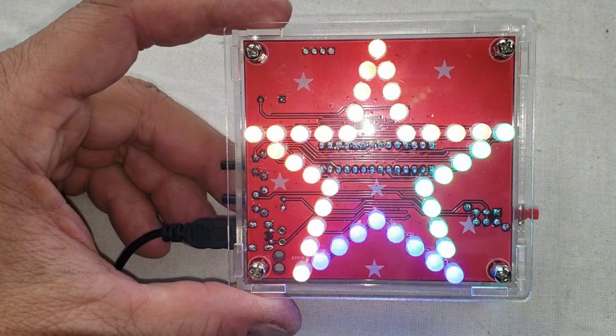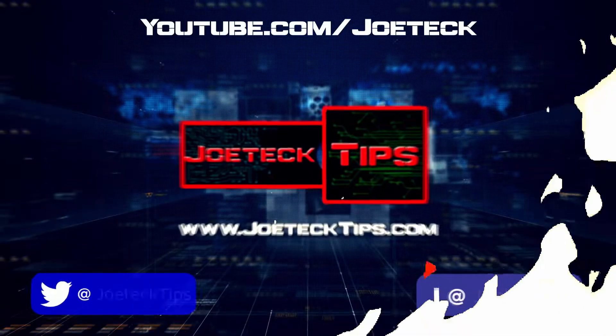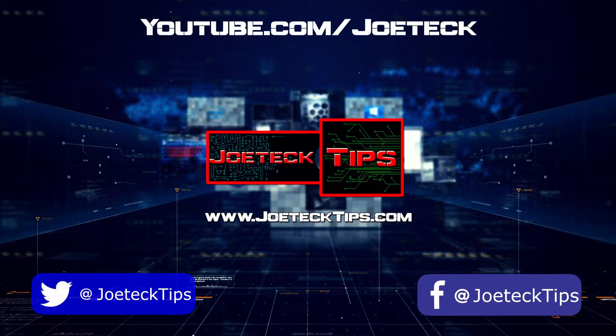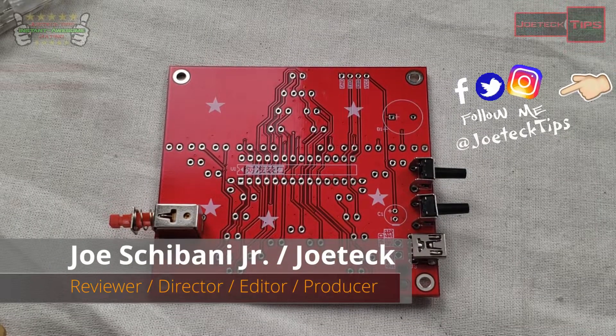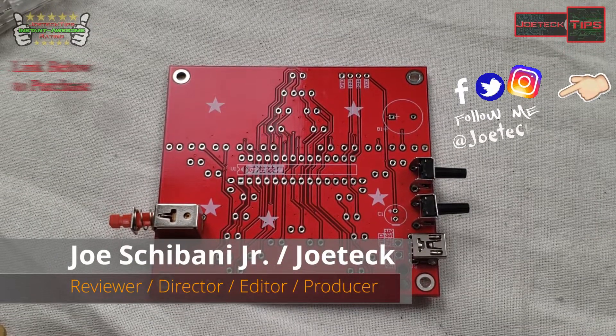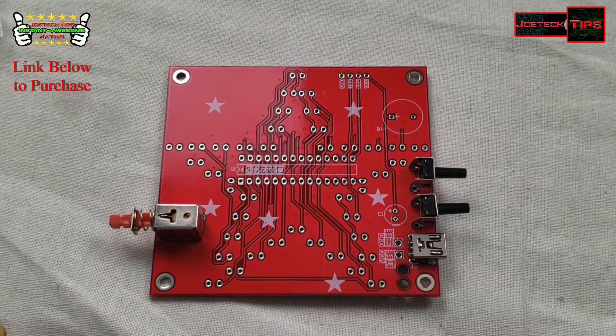This is amazing. Yeah, buddy! All right, today we're going to be soldering a star, and this has a ton of LEDs.